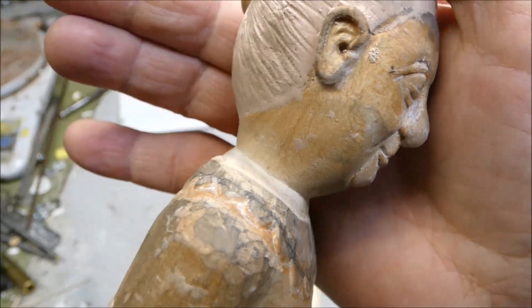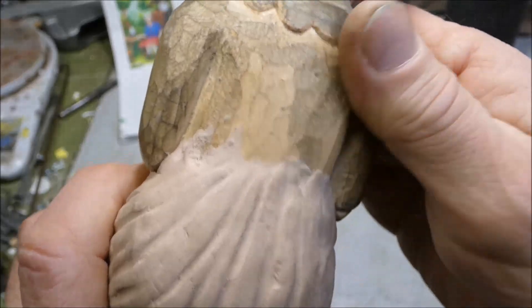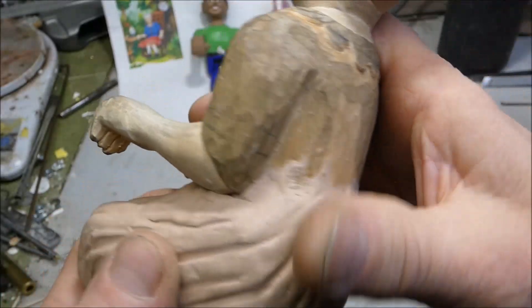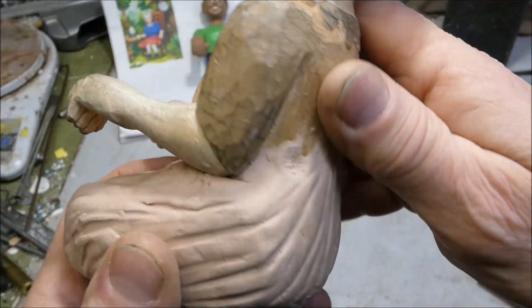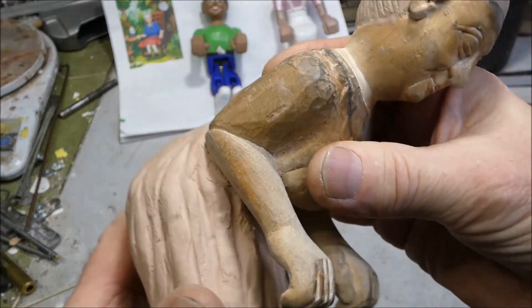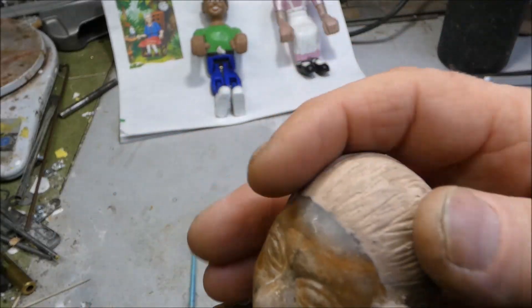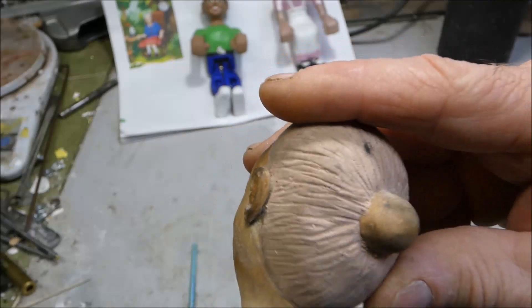I'm gonna start painting her this morning. At first the Sculpwood didn't want to stick to the wood very well, but as it hardened it started getting stickier and stickier. I was a little concerned at first but I just kept at it and eventually got it to stick on there.